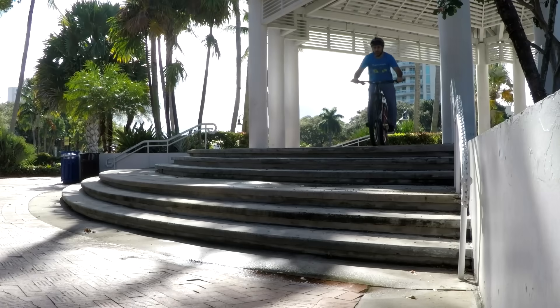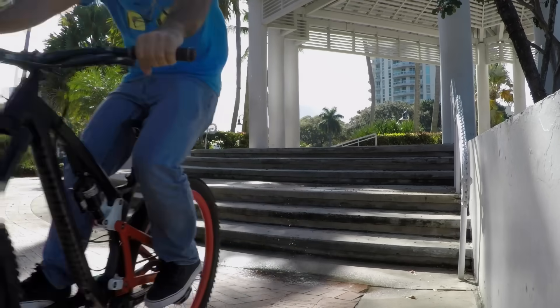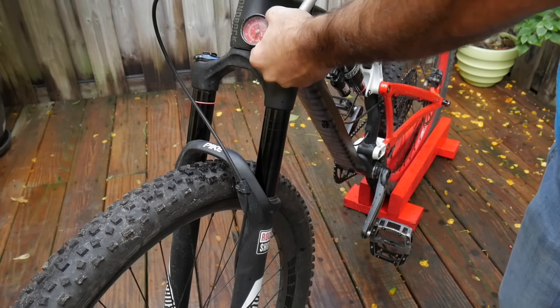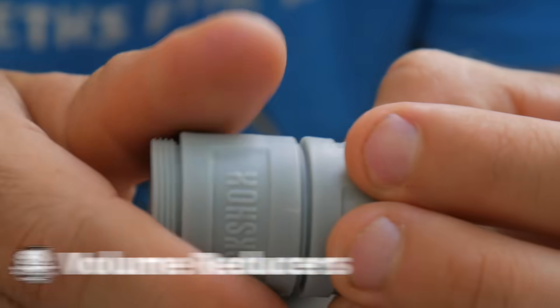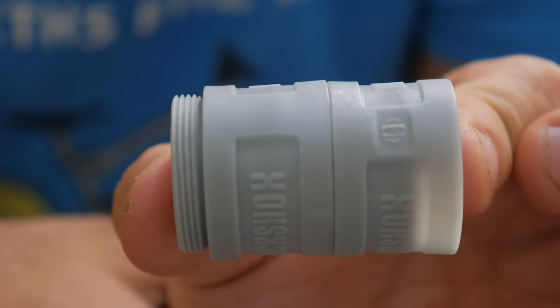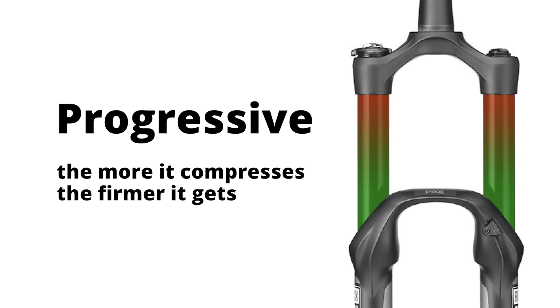Even with proper sag, aggressive riders will sometimes find themselves bottoming out. Naturally, they add more pressure, which works at the expense of ride quality. There's a better way. These are called volume reducers, or tokens. The more of these you have in your fork, the less room there is for air. This makes your fork stiffen up towards the end of its travel. You'll hear people call this progressive travel.